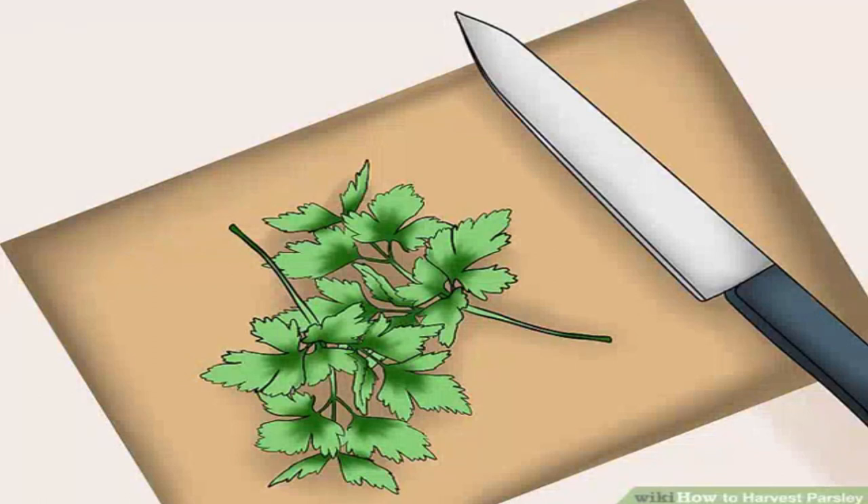Use your fresh parsley as desired. Parsley is best used fresh, but it can be stored for several months if necessary, though the flavor will not be as strong once dried. If you cut leaves a little at a time, use the parsley immediately. If you cut more than you can use for a single meal, wrap the rest in a damp paper towel and store in the refrigerator for up to two days. Alternatively, you can place entire sprigs in water and store them in the refrigerator for up to seven days.